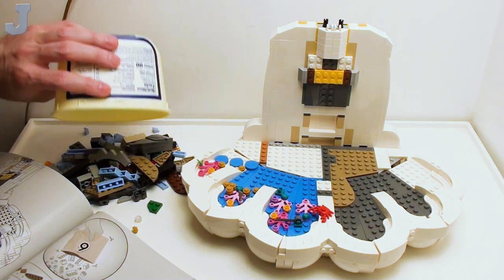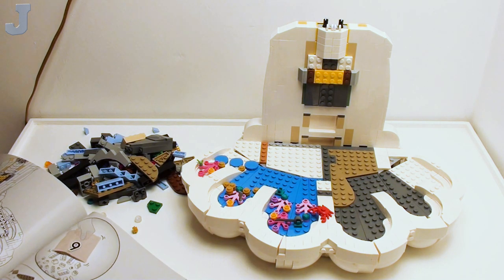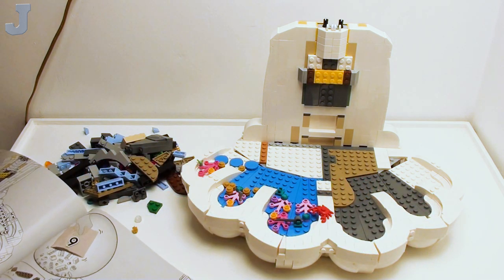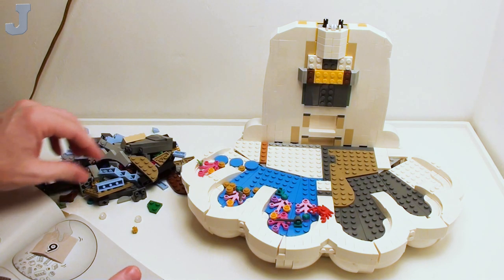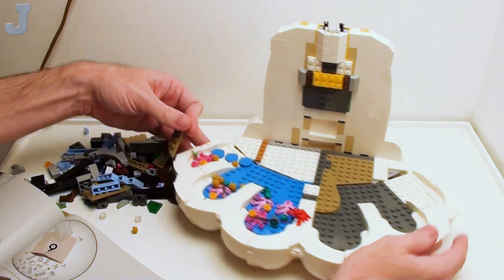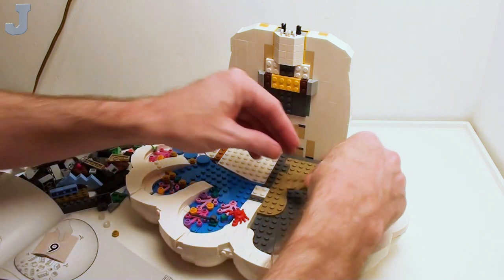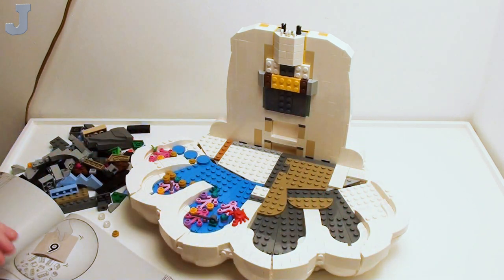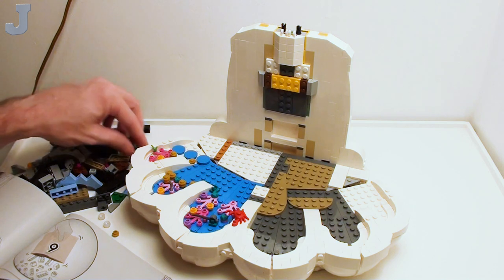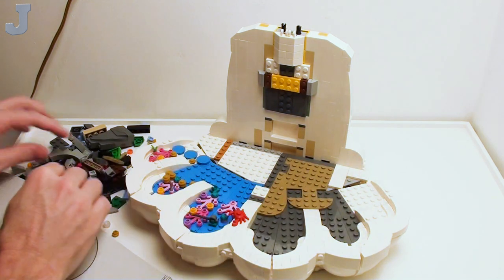Let's see what kind of goodies are in bag nine. At least it's not all white stuff — it's a little bit of gray and everything else. So bag eight did this front top piece, and now bag nine looks like we're turning our attention to this side here. Let's start with that piece first — that would make more sense. Let's get going here.